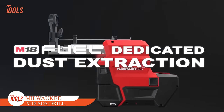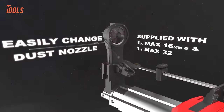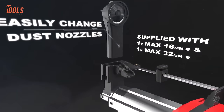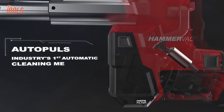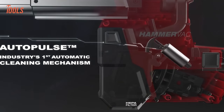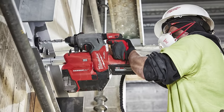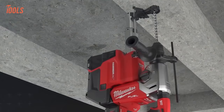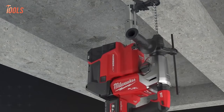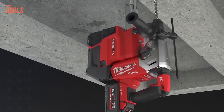The Milwaukee M18 SDS Drill sets a new standard in dust collection efficiency, with its automatic operation triggered by the tool's on/off switch, ensuring a clean workspace. Featuring Autopulse — the industry's first onboard automatic filter cleaning mechanism — it enhances airflow efficiency and extends filter life. Equipped with a highly efficient HEPA filter, it captures 99.97% of airborne particles down to 0.3 microns, maintaining a clean environment.